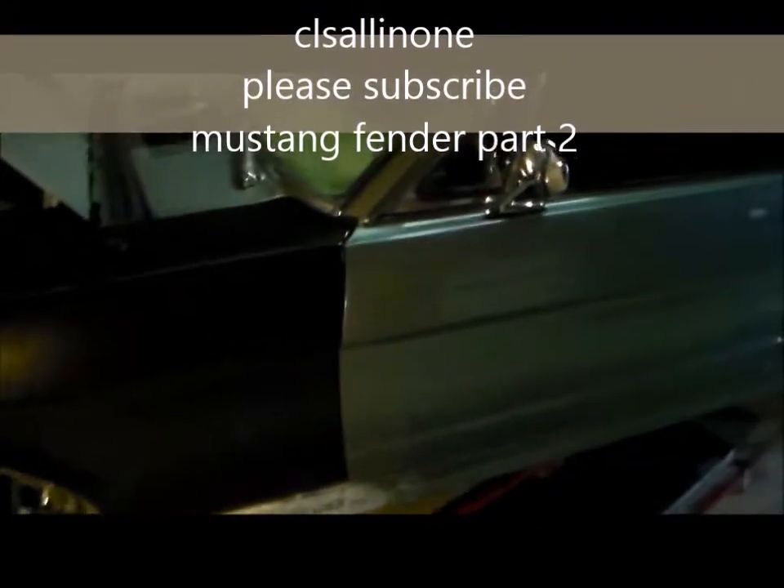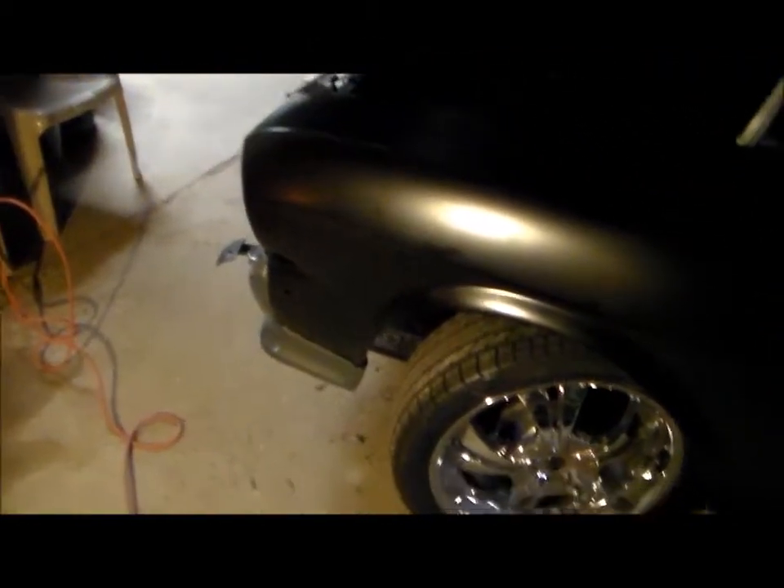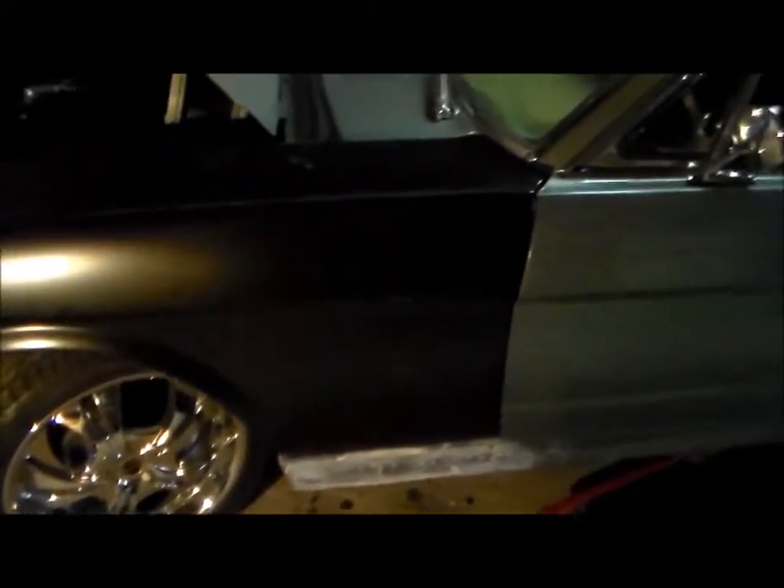Here's a shot of the new fender, we've got it installed — that went back on basically the same way I took the old one off. I gotta do a little bit of body work here on the body kit, we had some damage. Here's a shot of the damage before I started doing the repairs — I gotta do some bondo work here, then we're gonna have to primer the fender and then paint.